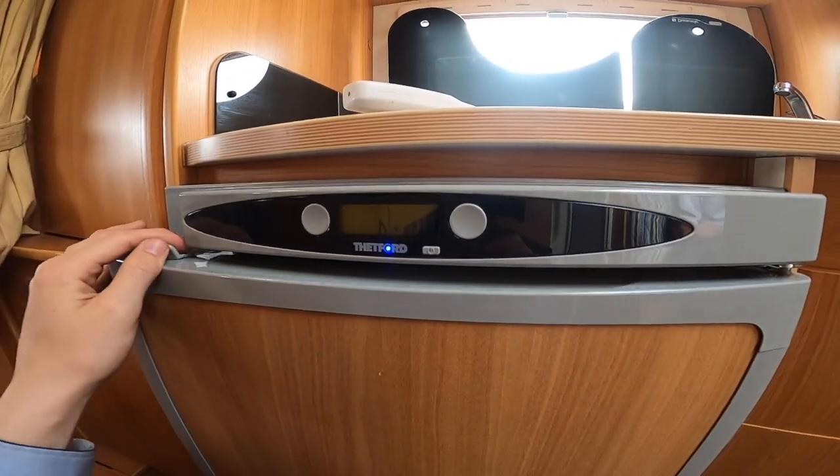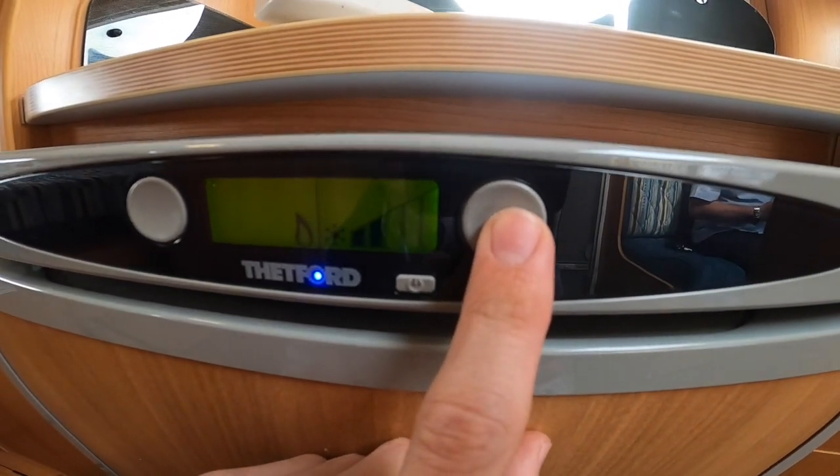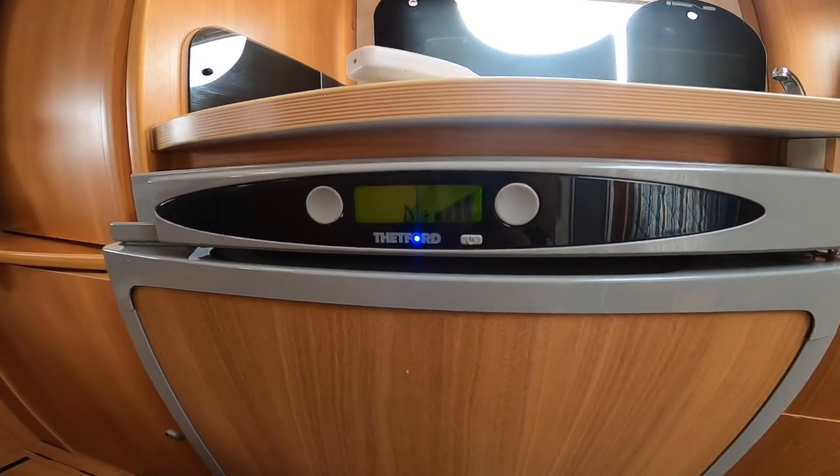If you're wild camping you can use gas or electric. On this side you've got your temperature control — five bars being the coldest. Some people may just want to drop it to four, as five can sometimes be too cold.